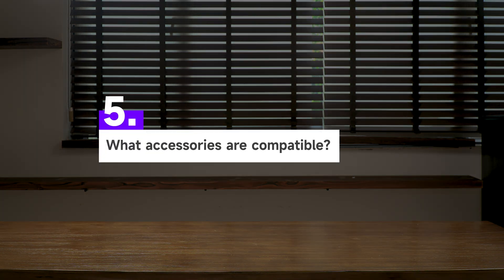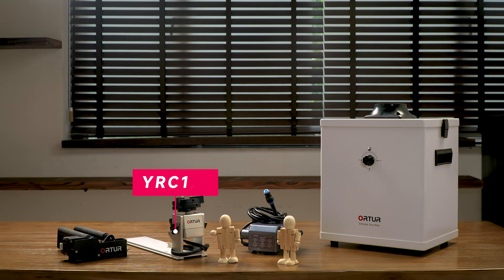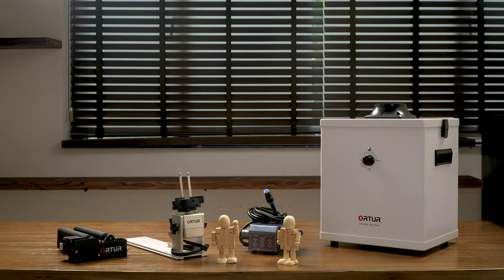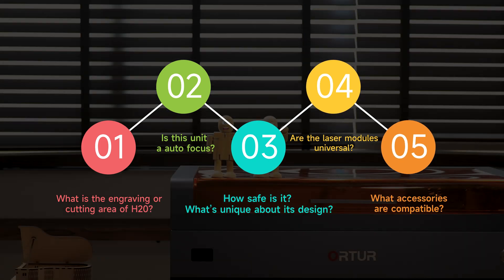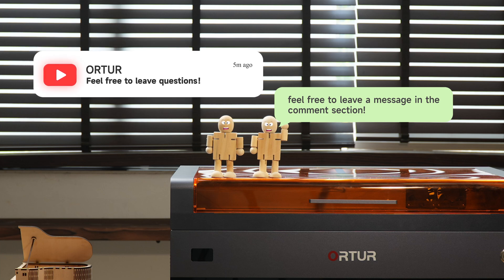Question 5: What accessories are compatible? The H20 supports ORDER's popular accessories like the Y-axis rotary chuck, YR 3.0 rotary roller, smoke purifier, and air pump — unlocking endless creative possibilities. These are the 5 core issues of the H20. If you still have questions or have something you'd like to learn more about, feel free to leave a message in the comment section.